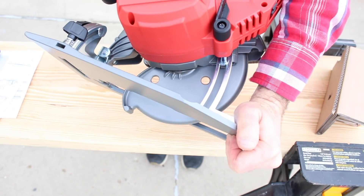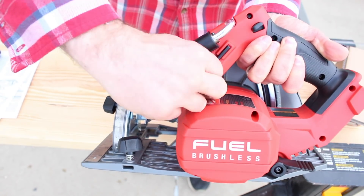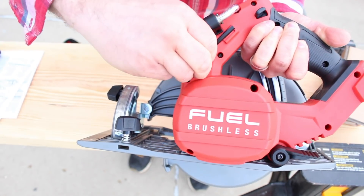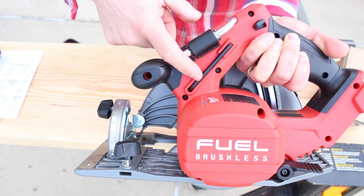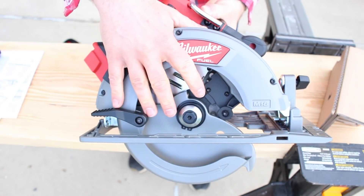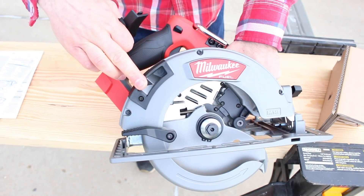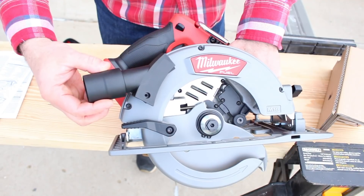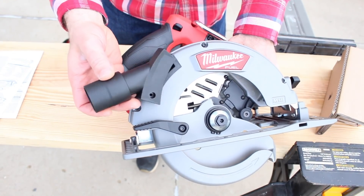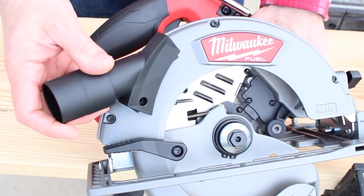You can easily adjust your depth. They actually put the Allen wrench right into a slot in the saw so you never lose it — that's nice. You're going to need this to change out or install the blade. The blade is on the right-hand side. And right here is where you can install the dust port — you remove this screw and install the dust port, and then you can attach this to a shop vac to reduce any dust being shot off from the saw blade.